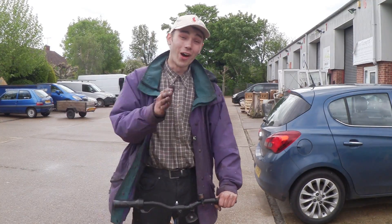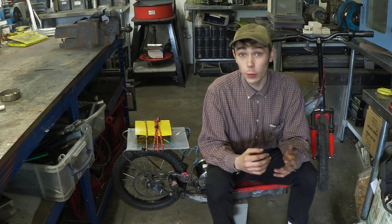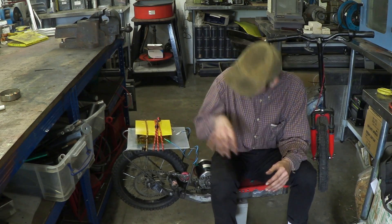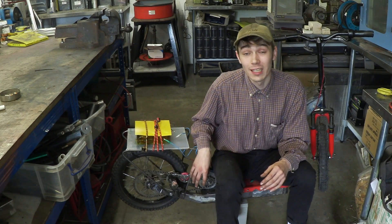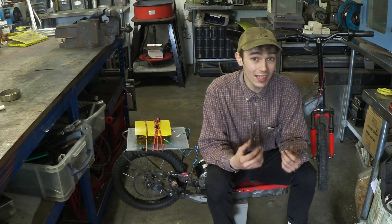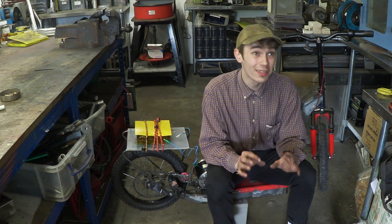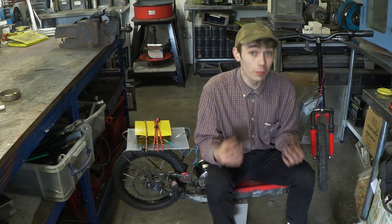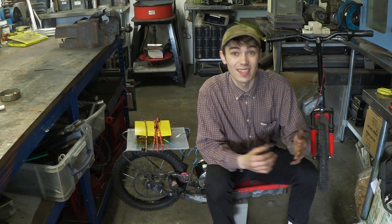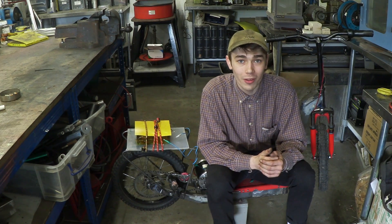So that works a treat. This thing is actually incredibly awesome. It seems to me that I've got these gear ratios just right — 42 teeth on the back, 12 teeth on the front — and that's giving me enough torque to get this thing going without really needing to push it. This thing should top out at around 10 to 15 miles an hour, which seems plenty enough considering that walking pace is anywhere between three to four miles an hour.